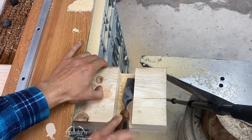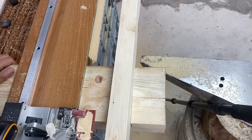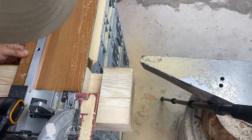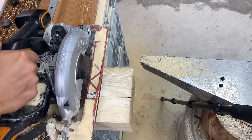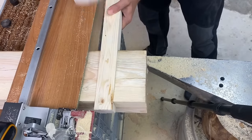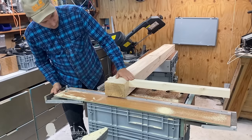I prefer to make an extra-tight fitting joint at first and then make it looser for a perfect fit. Luckily, my miter saw allows me to do this with ease. As you can see, there are no gaps. The joint's fit is perfect and guaranteed to be at 90 degrees.